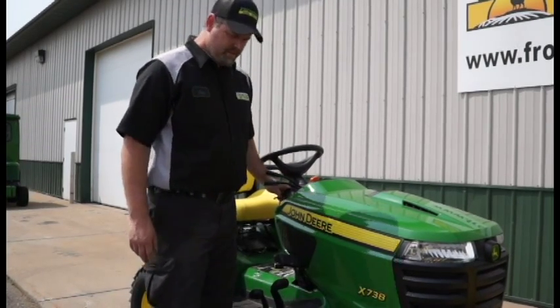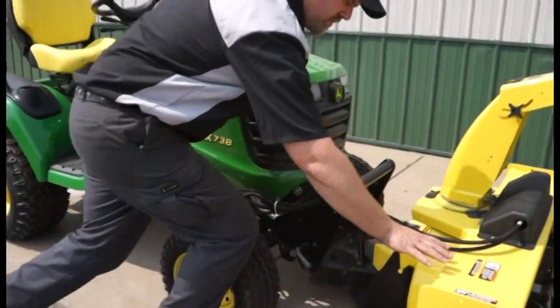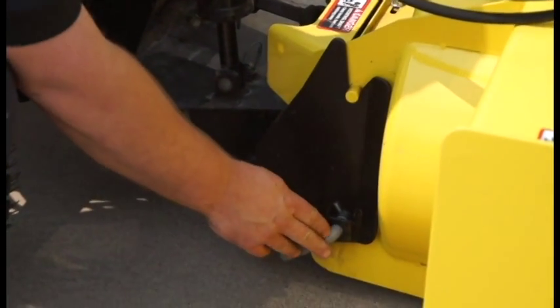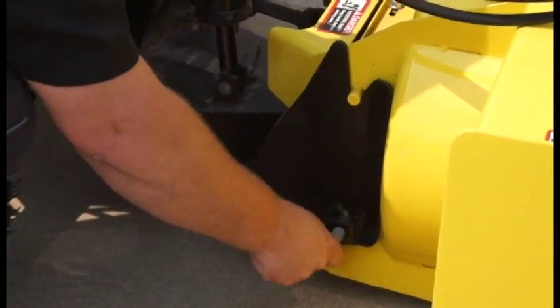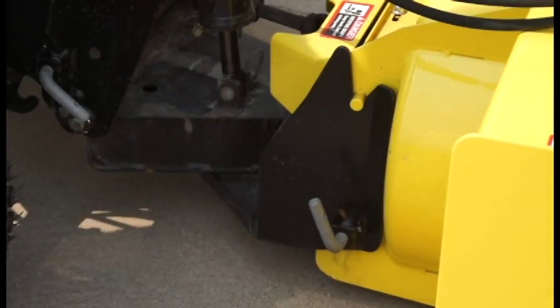I'll turn it off. From here, I'll move forward to the front of the snow thrower — the yellow quick hitch. There are some quick knobs here that you would move out by hand. There are detents; they pull out and lock in place. There's one on each side.